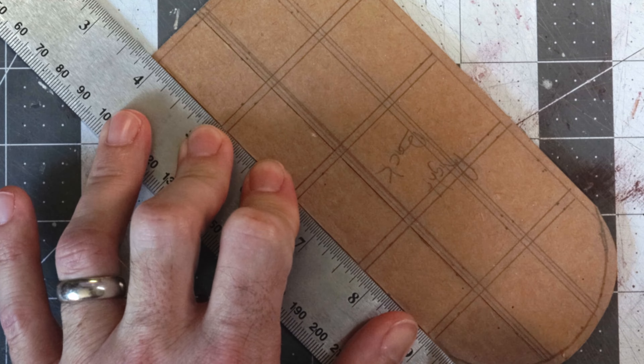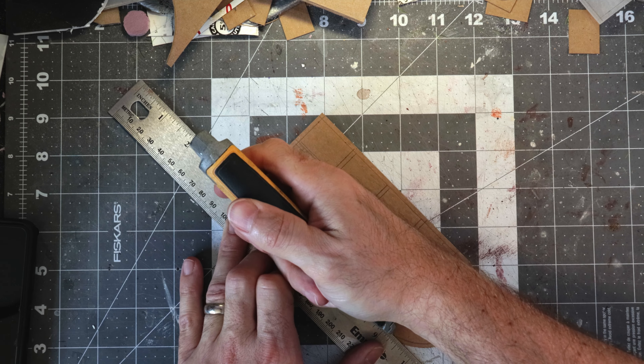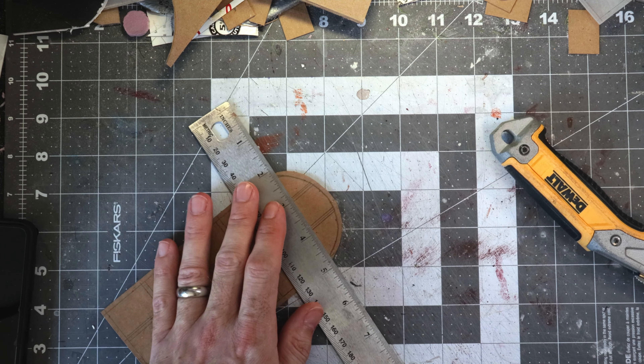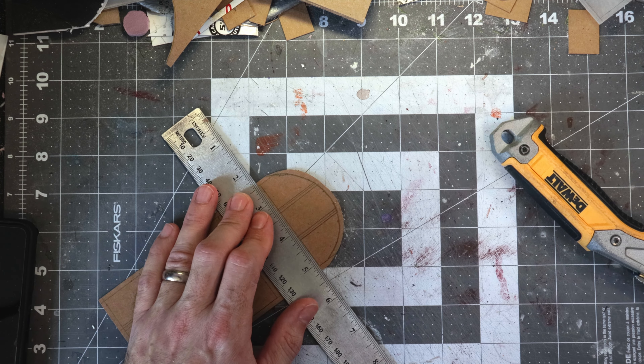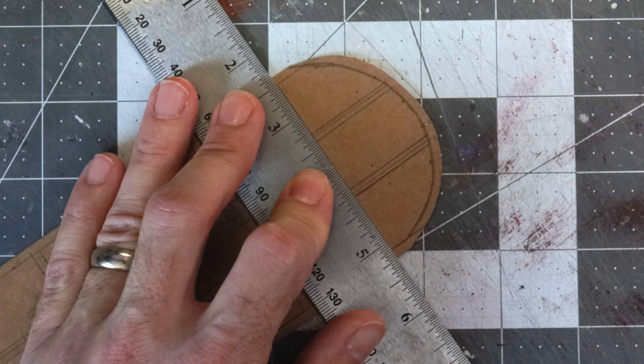I'm going to get a couple of these cut out so you can see what the process looks like — you don't need to watch the entire thing. By doing this as one grid piece versus cutting out strips and trying to glue them together, you're much more likely to have nice perfect squares rather than trying to join strips. It's a little bit easier to work with this way, but it is more work. Sometimes a little more work is worth it. I'll do the horizontals, then show you how I do the curve.